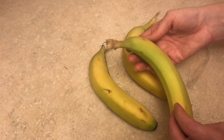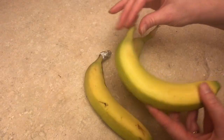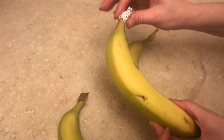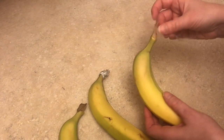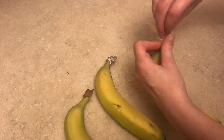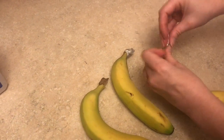Doing an experiment to see which banana ripens the fastest: this one without anything on the stem, this one with foil wrapped around the top, or this one which we will wrap with a little bit of plastic wrap. I wonder which one is going to get ripe first.